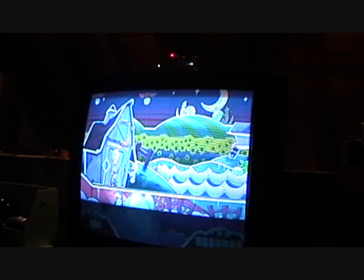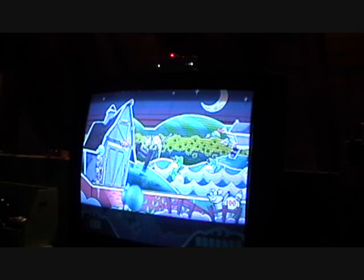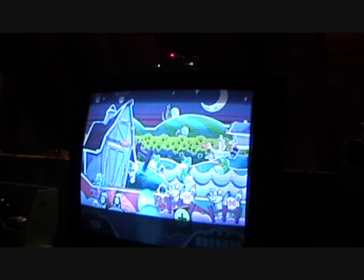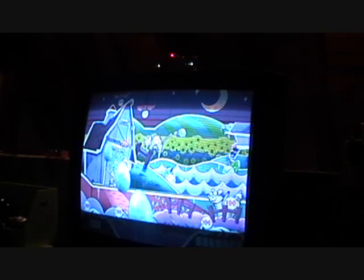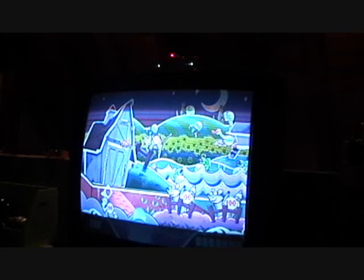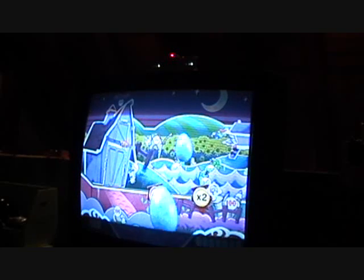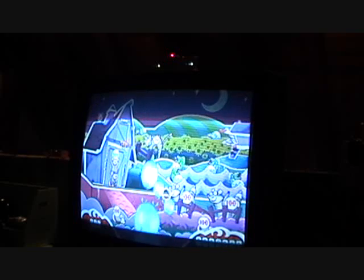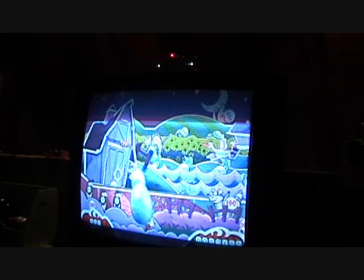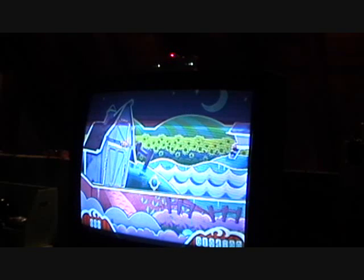Okay, now it's night time. I have to close my eyes. Keep an eye on that time counter! Five, four, three, two, one! Thanks for playing, partners!